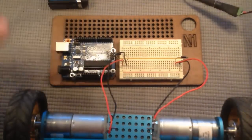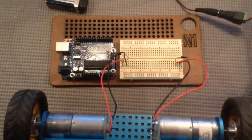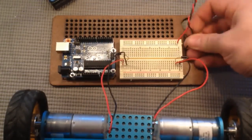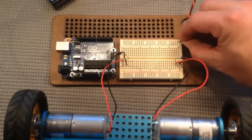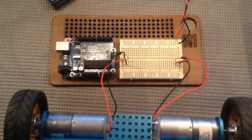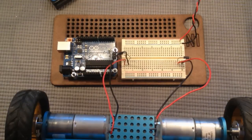Next, let's plug in our power supply. This is basically what we used in our previous lesson. Plug it in over here — red goes into the power bus and black goes into the ground bus. Next, let's plug in our transistors.